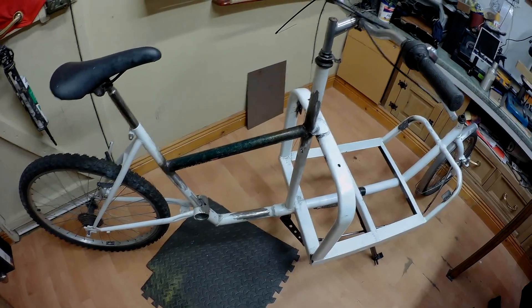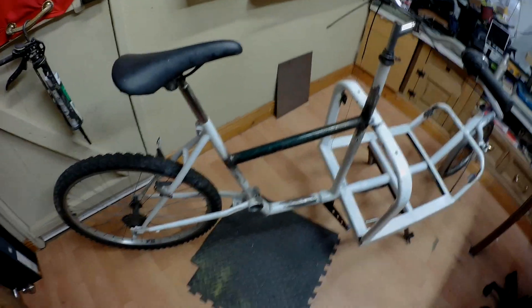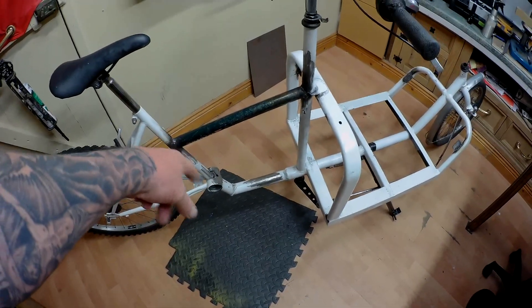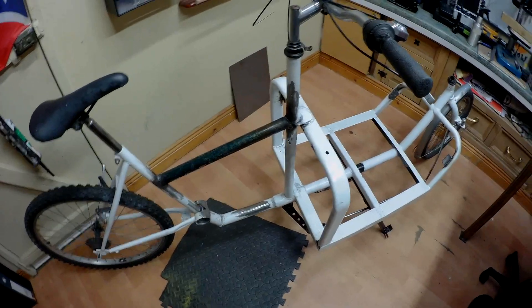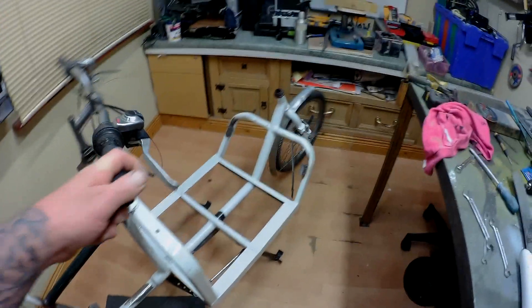Just thought I'd show this change. As you can see, I was starting to put on the brakes and so on. I had to take off the crank, and when I was cleaning up, I broke up all the original welds. So that's all there, and the steering works brilliant.